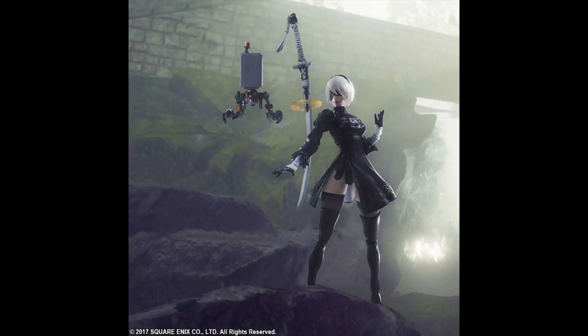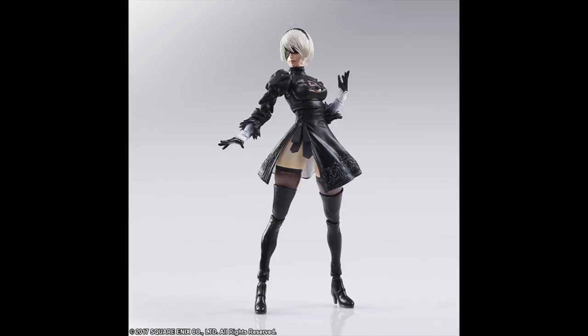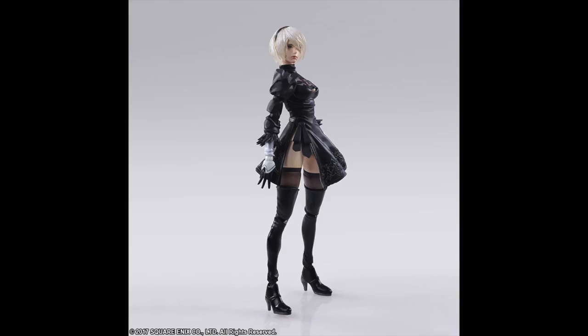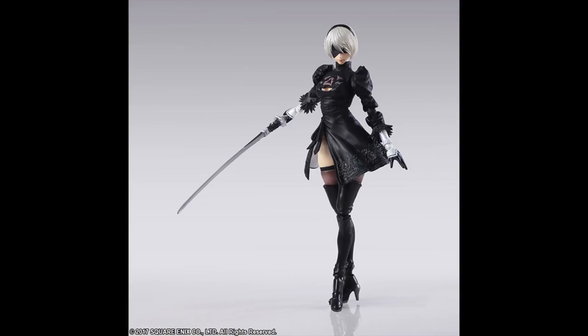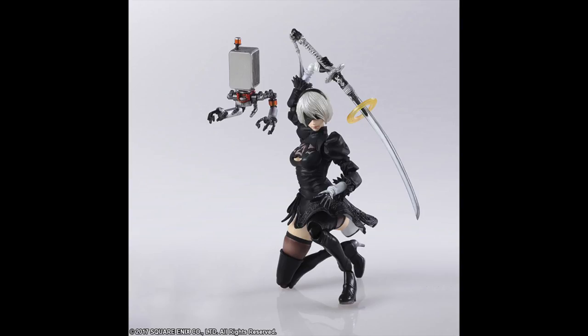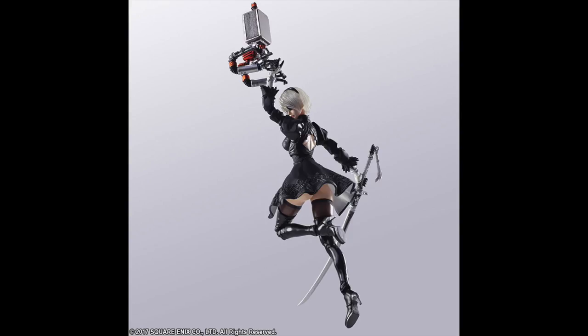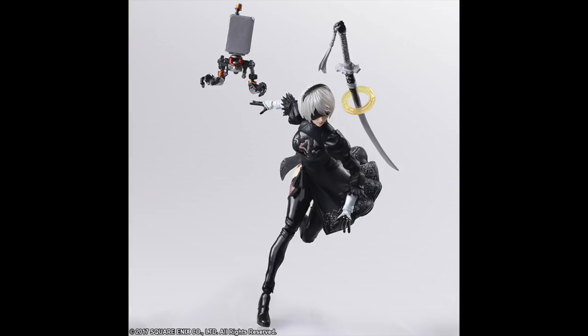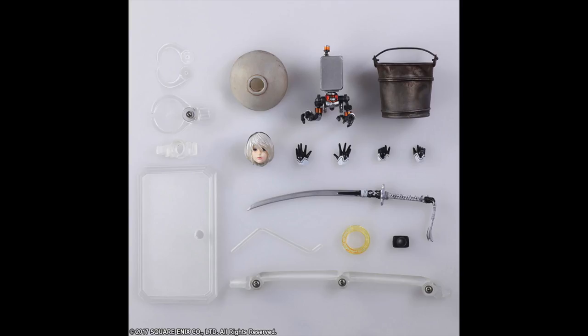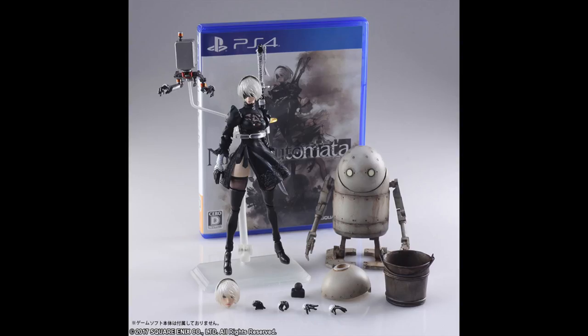Our next announcement comes from Square Enix, and it's probably my favorite of all the announcements this week: the Bring Arts 2B and Machine Set. 2B, of course, is the lead heroine from the recently released video game Nier Automata. This is a 1/12th scale action figure that comes with her machine for gliding, her sword, extra hands, an additional unmasked head, a bucket, a moon head, and a display stand — a fully packed package. It's going to be about 9,000 yen, a little pricier than expected, but 2B has to be my favorite female character design in recent years in gaming. Can't wait for it to come out in March.